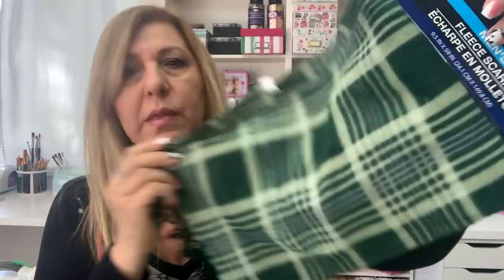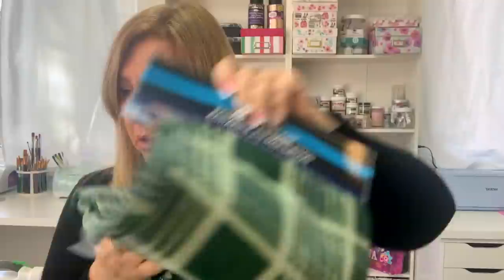I got this scarf to use for St. Paddy's Day gnomes. Speaking of St. Paddy's Day, I got this table scatter — foam scatter.